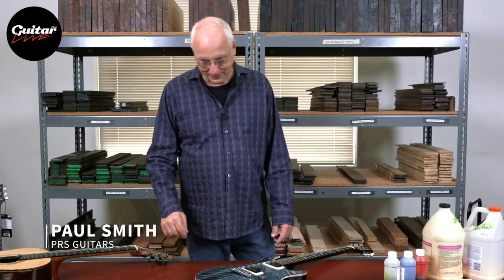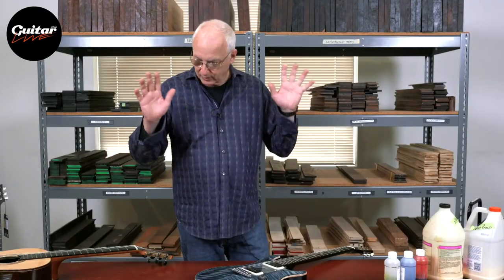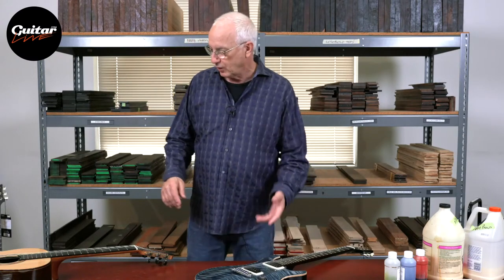Hi everybody, it's Paul. We're going to do a guitar master class. I want to go through the most simplistic views of acoustic and electric guitars down to some of the most complex. Hopefully at the end, if you own a guitar you have a little better understanding of how it was made, what the parts are, if you need a repair, what terms you can use with the repairman.